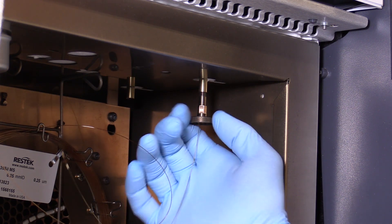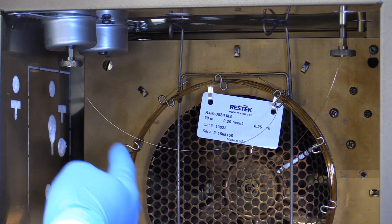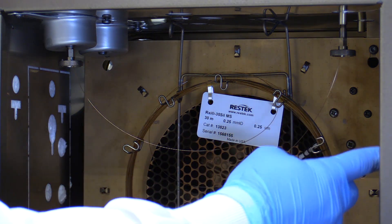After installing the inlet side of our column, we're going to run through the same steps for installing the detector end. And again, you can reference your instrument manual to ensure that you are setting the correct installation depth for the detector which you are using. Make sure that there are no severe bends in the column and that the column is not touching the oven walls.